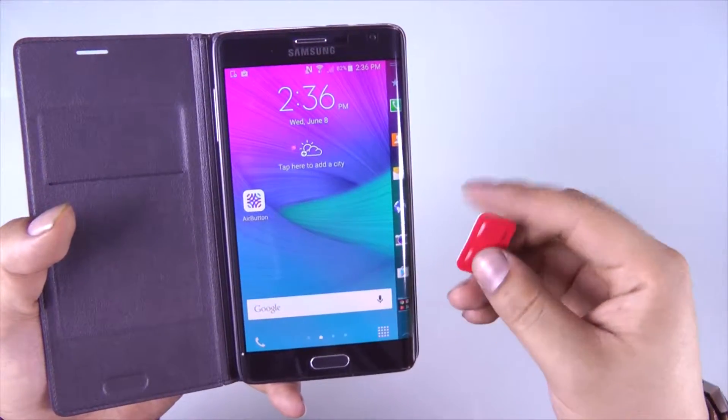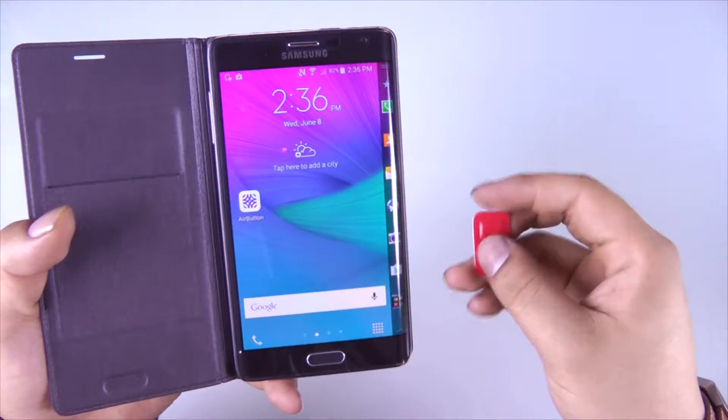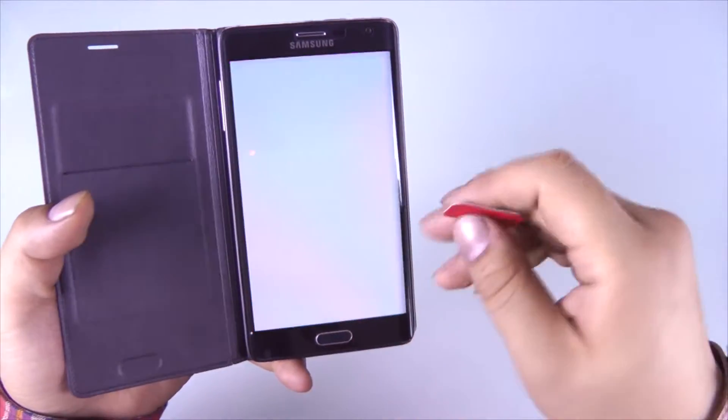So now that we have the app installed and a brand new Airbutton ready to go, simply turn on your app and begin the setup process.